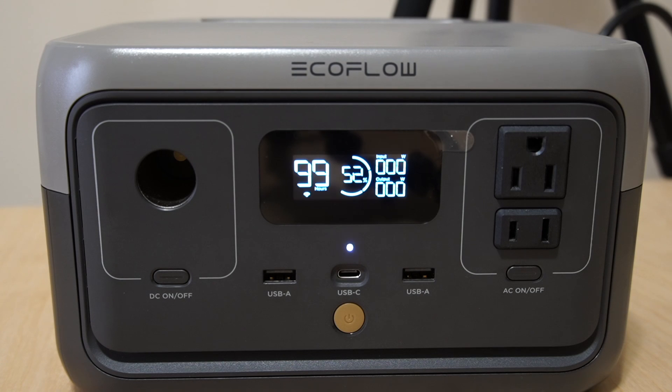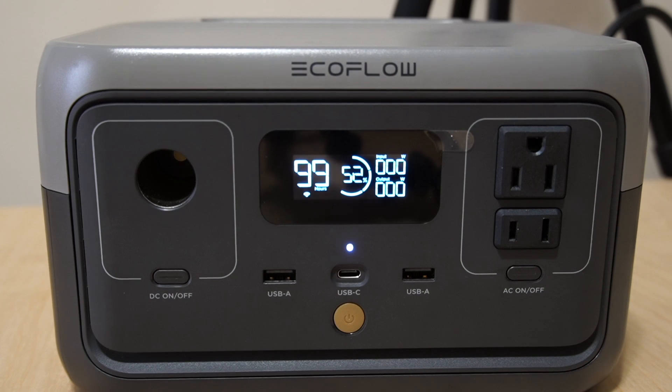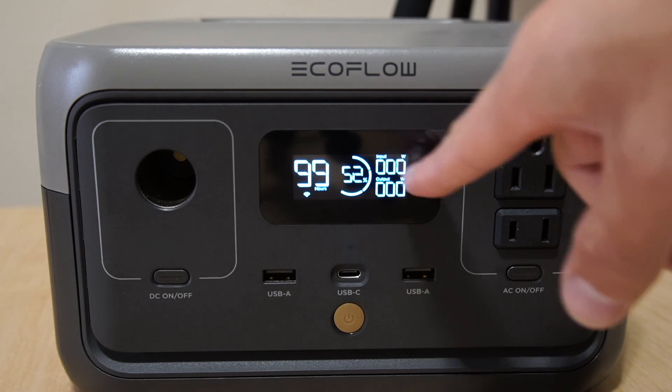Hey everybody, welcome back to another video. In this video I have my EcoFlow River 2 portable power station right in front of us. I'm going to test out the input wattage going into the EcoFlow so you can see on the screen how much power is being inputted.